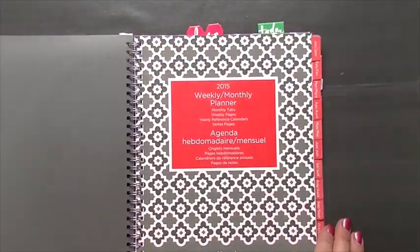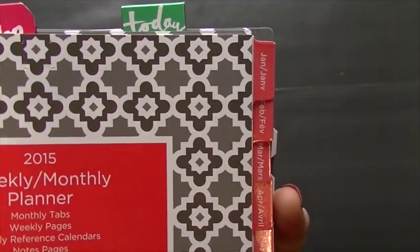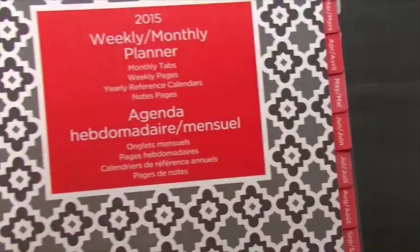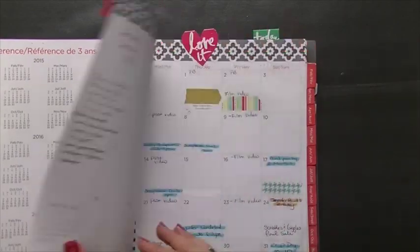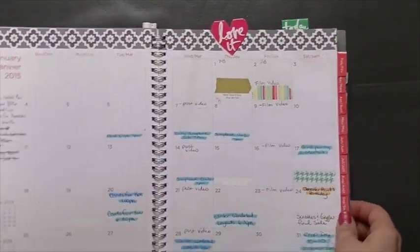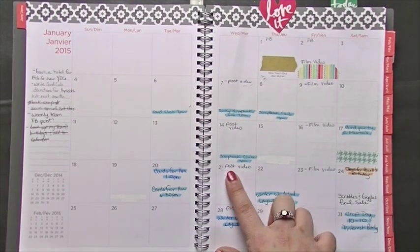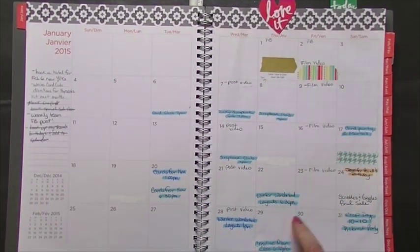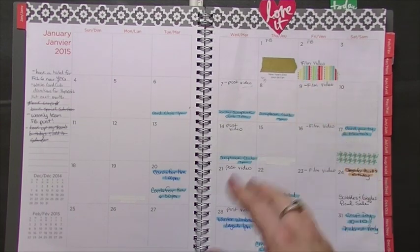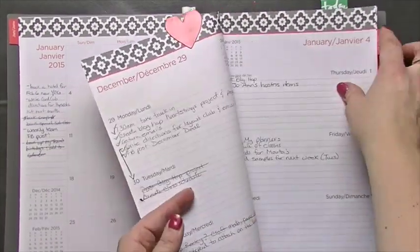It has laminated tabs for the months, which works nicely because you can just hop to that month, and it gives you 2016 so you can do future planning. For January, I used some gold washi for holidays. I was going to use a striped washi for when I want to film videos, but I decided it was going to take up too much space in my planner, so I decided against that.